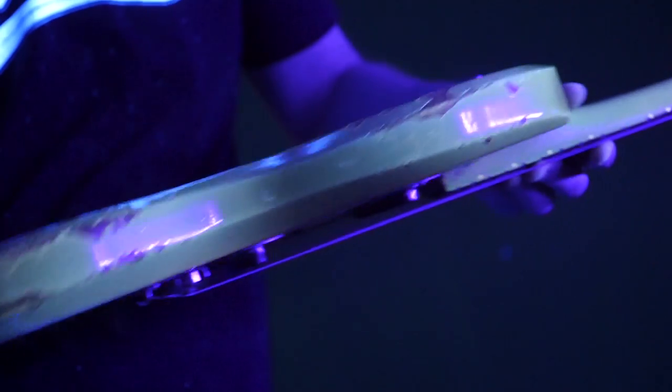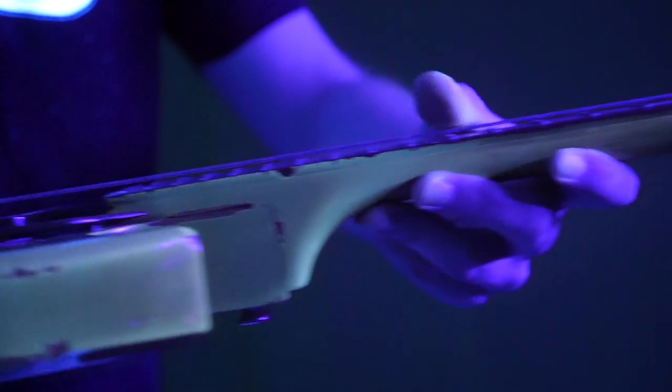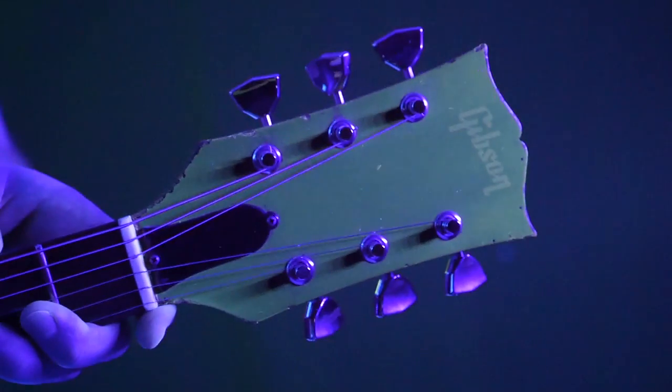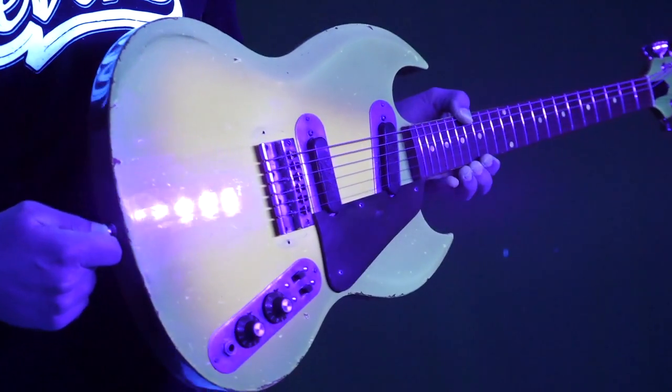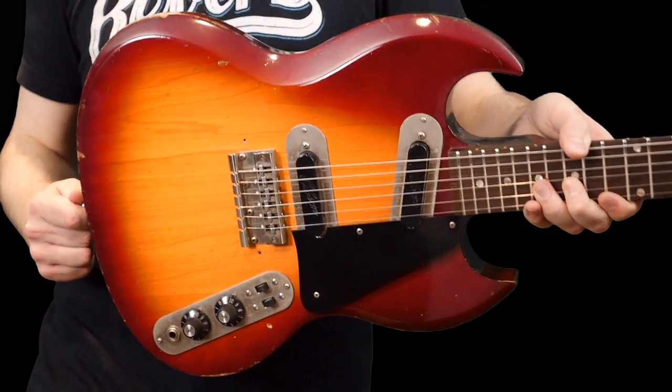The strap buttons are also replaced on this example, as well as the tuners. There you can see that huge chunk of finish missing again, and the cracks right there. Back of the neck — the finish is pretty worn through and you've got some excessive finish wear up here, but I did not see any breaks, cracks, or repairs, so you at least have that going for it. And then the back of the headstock and the front. Thank you troglodytes for tuning in to this episode of the Trogly's Guitar Show. I hope you learned something new and we will see you tomorrow on the next one. Take care.